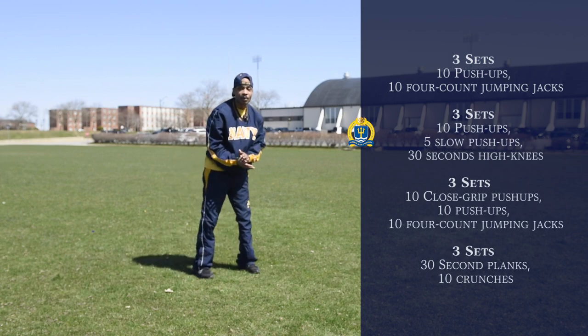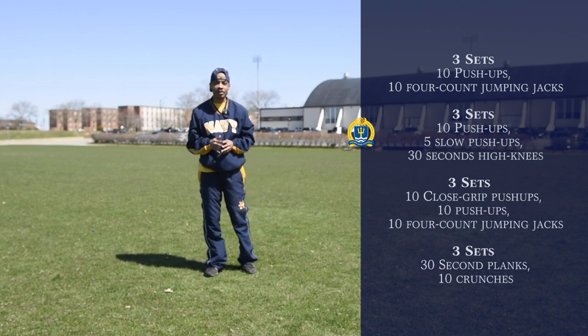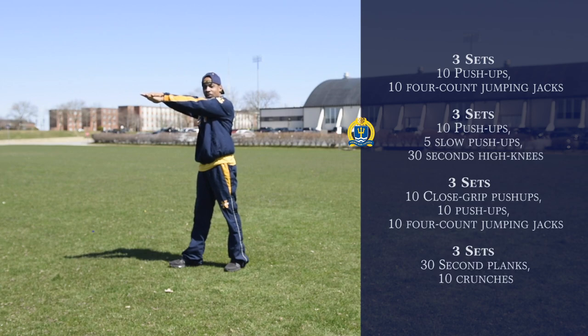After that, we'll be doing 30-second high knees. To demonstrate, we're going to start off with our left knee first. We're going to put our hands together up, and we're going to bring our knees as high as we can, as close to our hands, just like so.